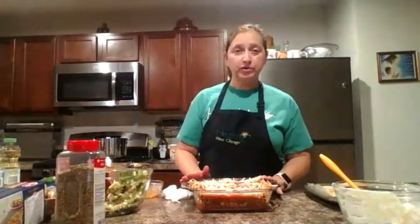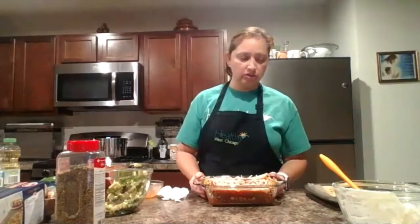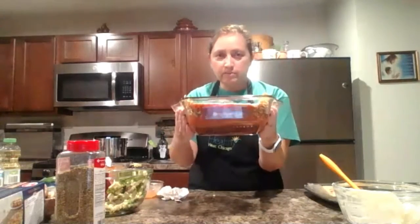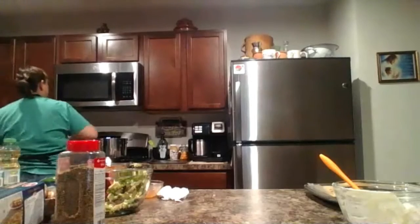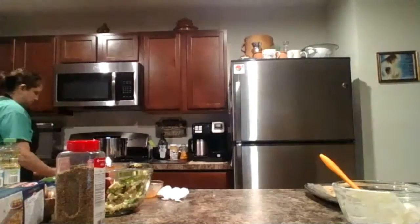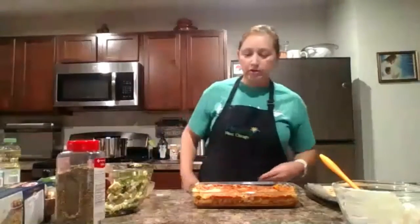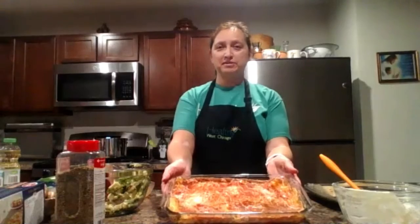You can cover the lasagna with foil or leave it uncovered — I'm leaving this one uncovered. It goes in the oven for about 45 minutes; since this one is smaller, I'll check it after about 35 minutes to make sure the cheese is melted. You can see the layers of vegetables inside. And here is the finished lasagna I made earlier — there it is! Vegetable lasagna — delicious!